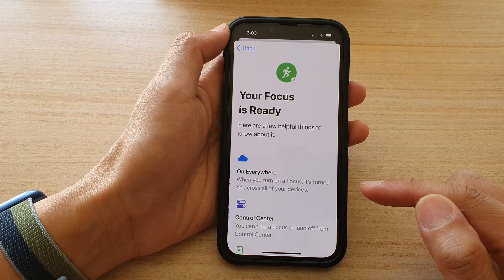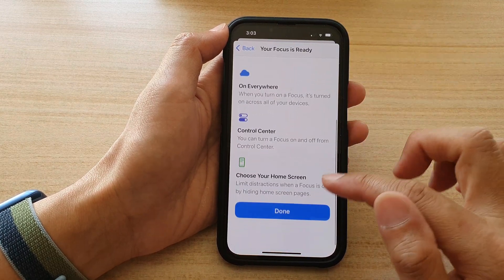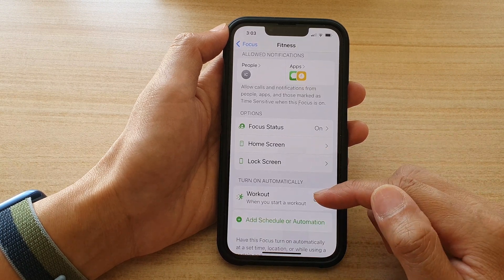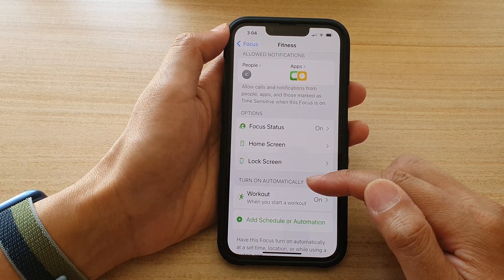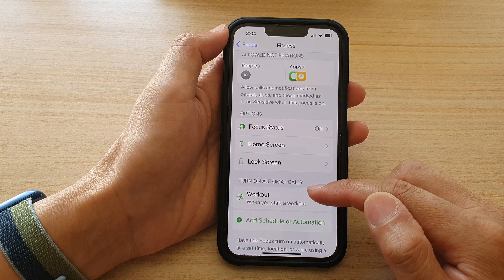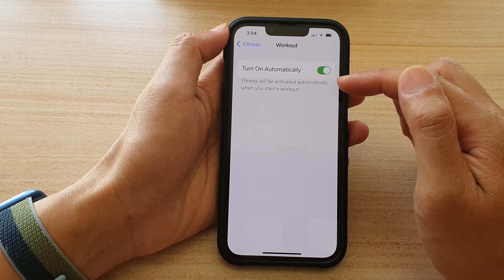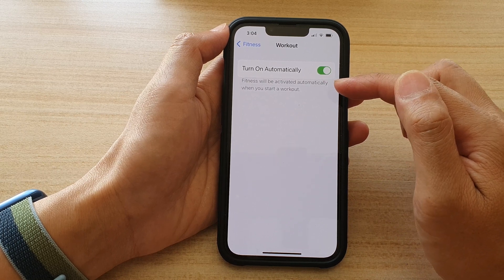Finally, tap on 'Turn Fitness On Automatically', then go down and tap on Done. In the 'Turn On Automatically' section, if you tap on Workout, this is turned on and it says that Fitness will be activated automatically when you start a workout.